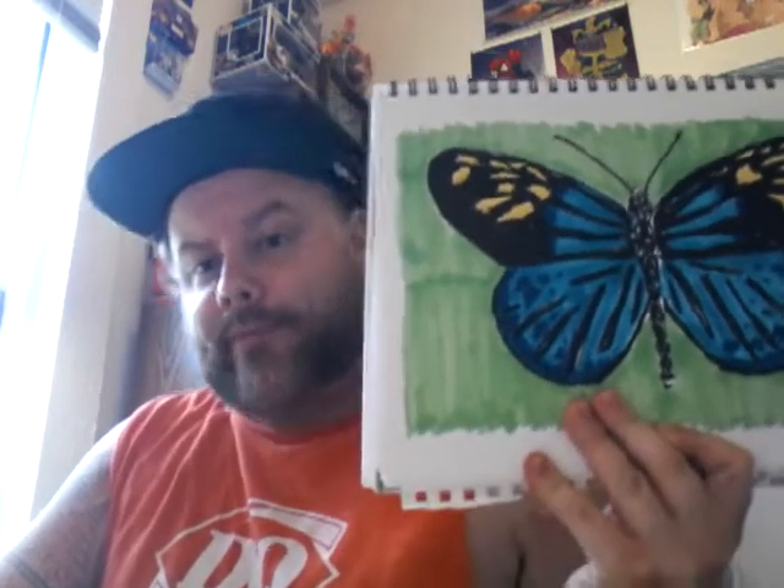Alright, so I have my drawing — here is my butterfly. And what I'm going to do is cut it out and glue it onto the cereal box. Okay, I've got my butterfly drawing and my cereal box cut out. I'd recommend gluing on the cardboard side, not the printed side, because the glue is going to bond better on that side. So let's go ahead and glue that on there.